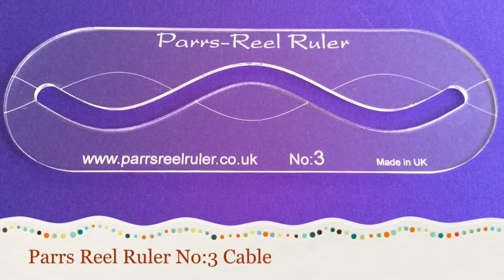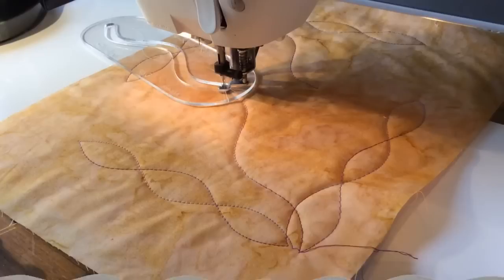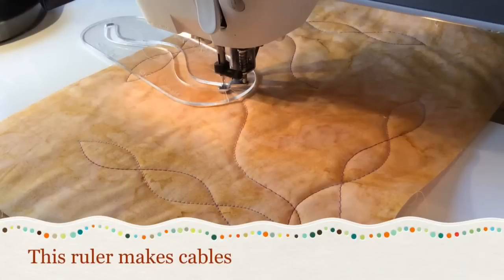Par's Real Ruler — Ruler number 3: Cable. This ruler makes cables.